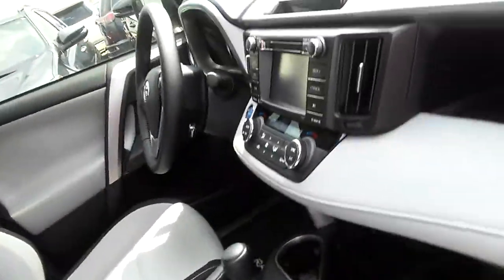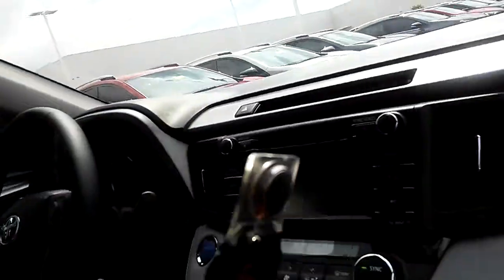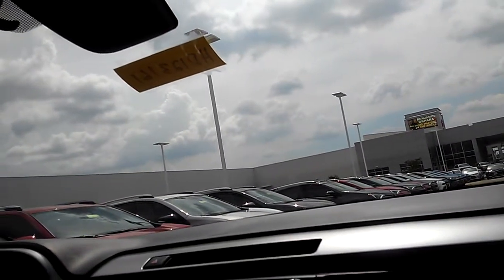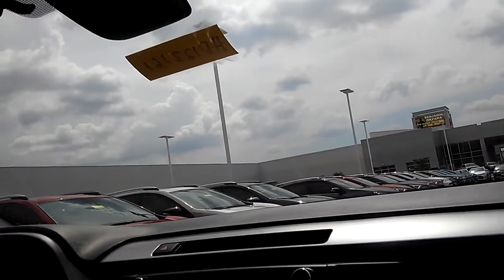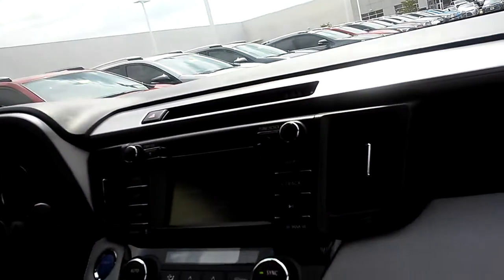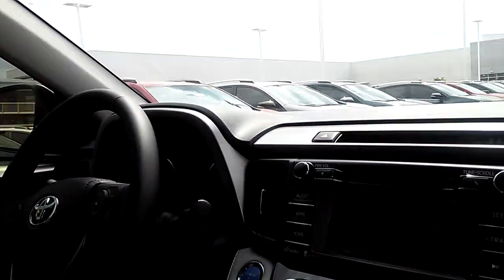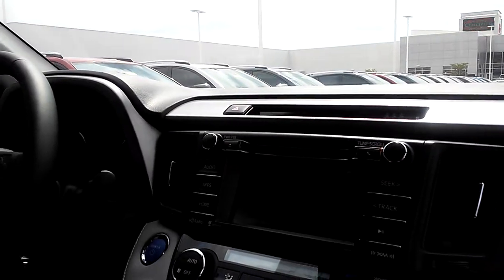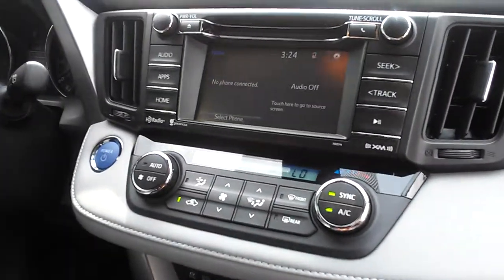You see your cloth seats — two-tone cloth seats. You still have your Toyota Safety Sense package, which is included on all of the vehicles. It comes with your lane departure, your pre-collision system with pedestrian detection, lane departure alert with steering assist, automatic high beams, and dynamic radar cruise control. That's standard on all RAV4s regardless of what trim level you choose.